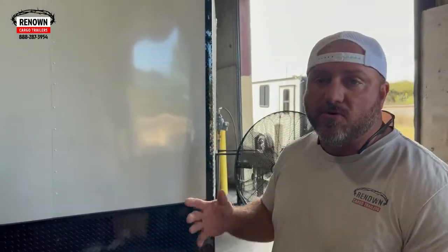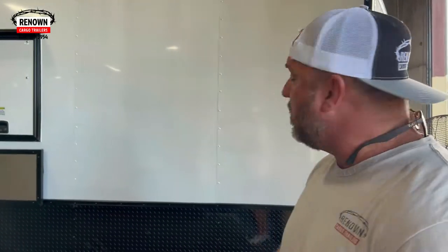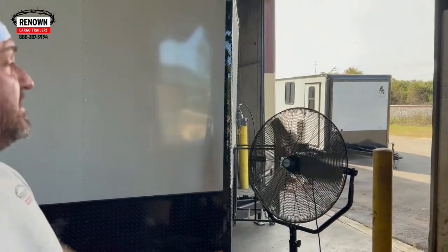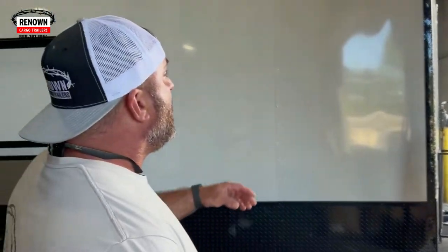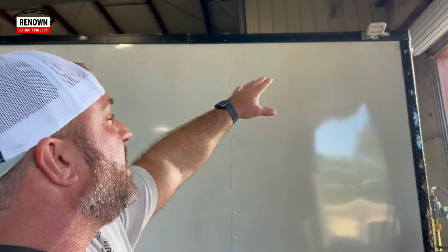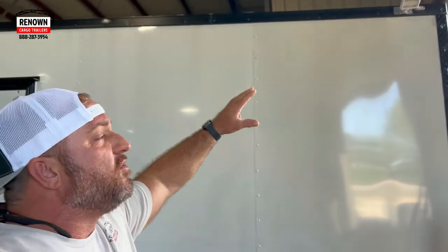This is an eight and a half by 28 foot trailer. If you'll look at the front up here, it's actually a V-nose. Most people do a flat front when they're doing a cooking trailer, but this customer wanted a V-nose. You can see that we've got some propane cages on the front, so some 100-pound propane tanks are going to be mounted up there. Also, you can see some LED lights at the top of the trailer, so they can use this trailer 24-7.